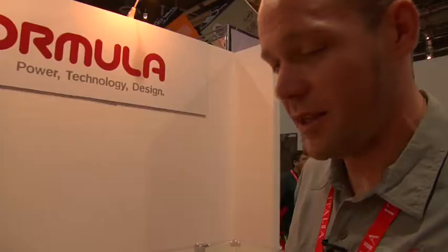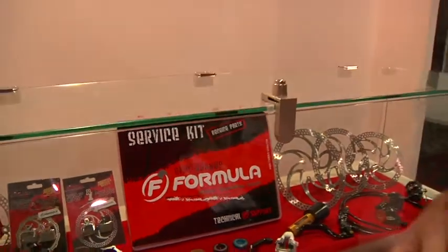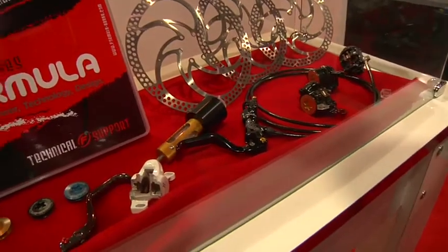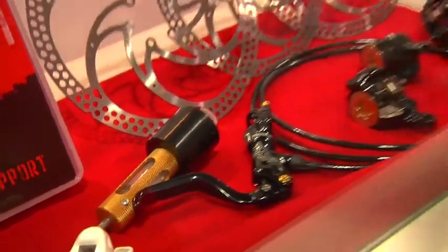Another cool thing we're offering this year is a dealer service kit for all our dealers. We offer this kit for both the old Oro brakes and also for the new DH and gravity brakes and for the RX brakes — so make sure your dealers are all stocked up with small parts. Finally, the shop syringe — that gold guy back there. It's basically a syringe mated to an alloy carrier. It makes bleeding quite a bit easier and is one of those really nice tools that you like to have and show off to all your friends.